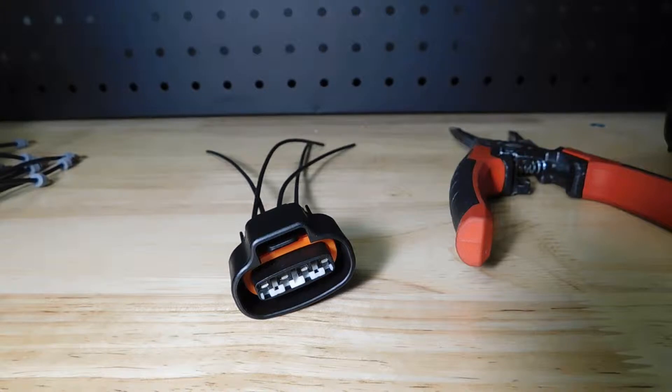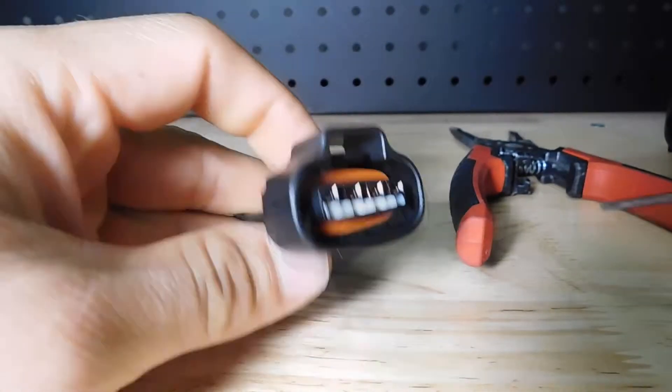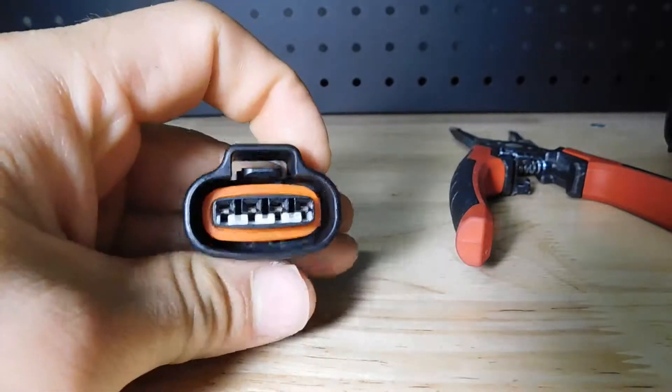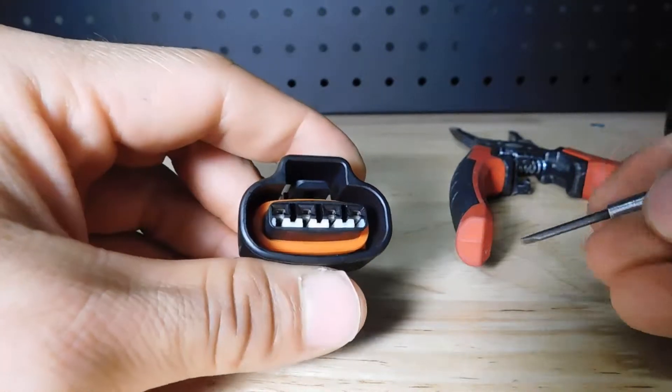Hello everyone. In this video I will be showing how to remove the terminal from this Toyota connector. This process will work for many other connectors from Nissan, Toyota, Lexus, etc.